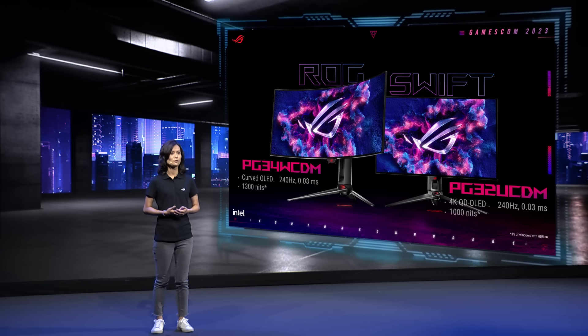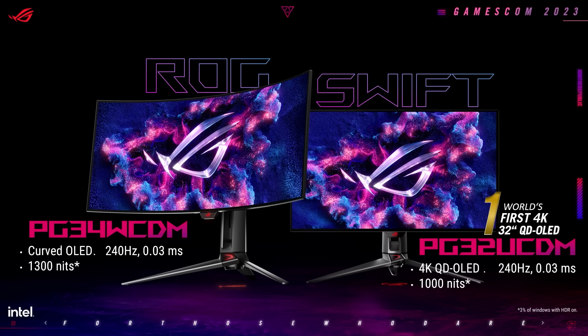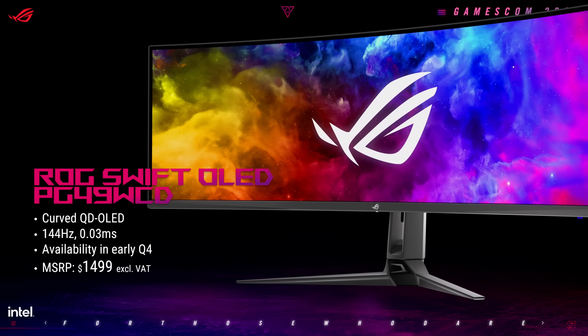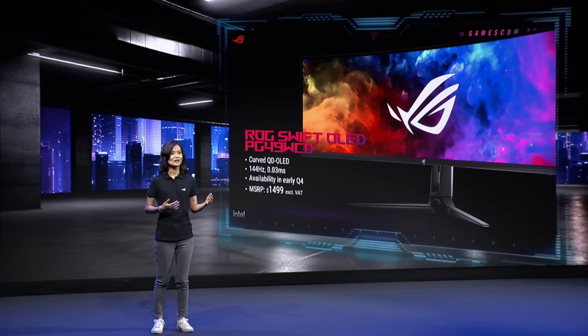The world's first 32-inch 4K QD OLED gaming monitor, the PG32UCDM, and the 34-inch ultra-wide PG34WCDM both feature a super-fast 240Hz refresh rate, an incredible 0.03ms response time, and brilliant HDR performance. Last but certainly not least, we have the 49-inch super ultra-wide ROG Swift OLED PG49WCD, designed for both work and play. It will hit the market in early Q4, targeting an MSRP of $1,499 USD.